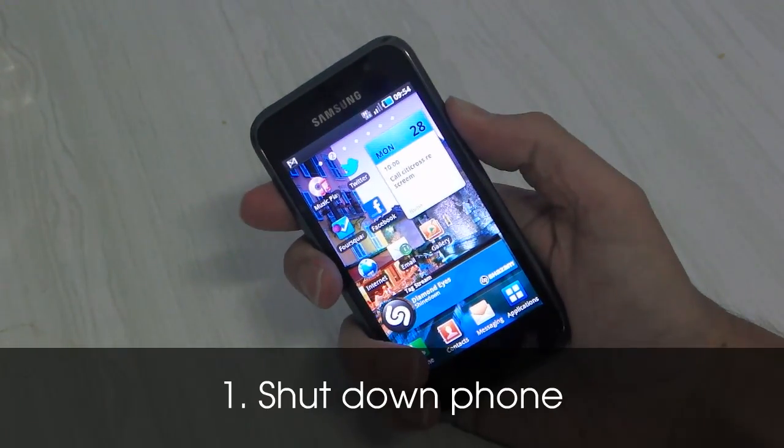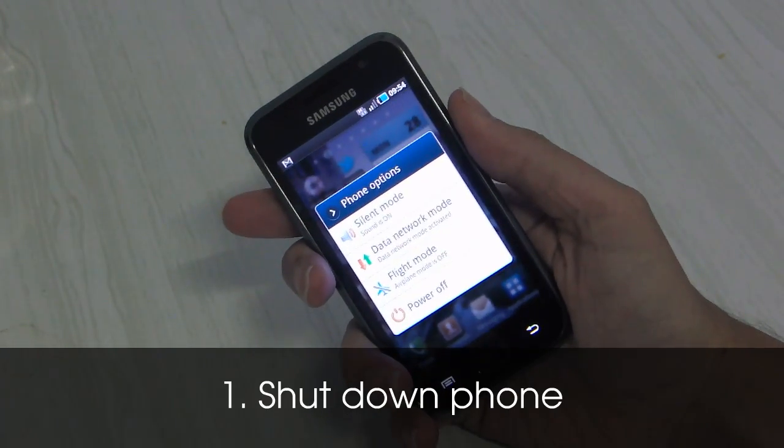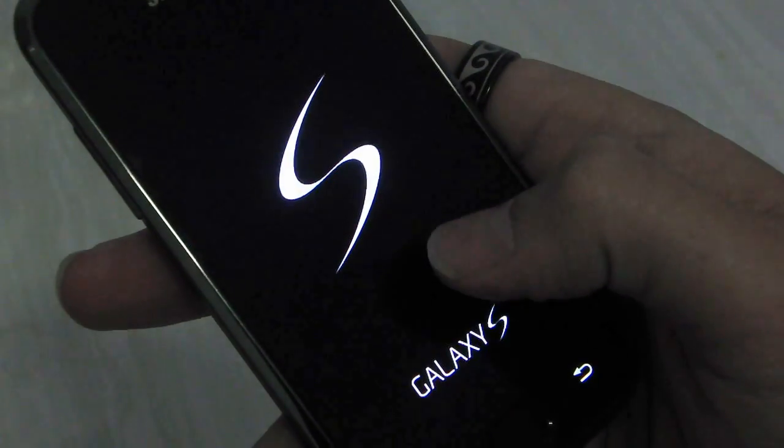So the first step is simply to power down the phone. Hit the button on the side there, then power off.